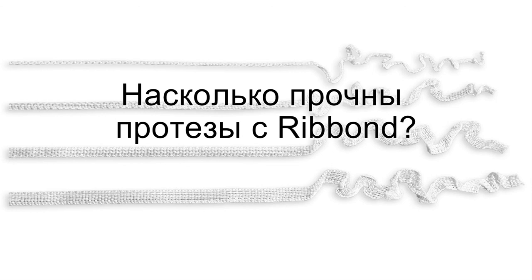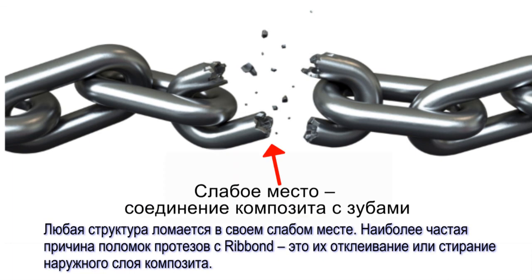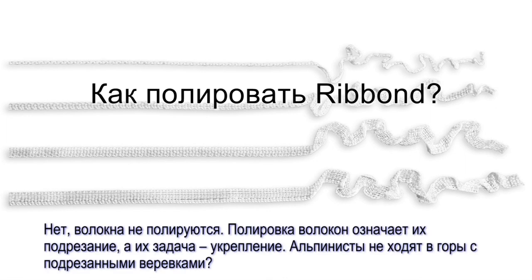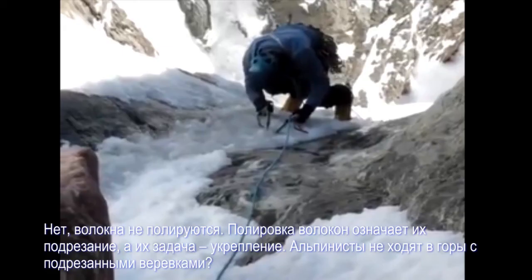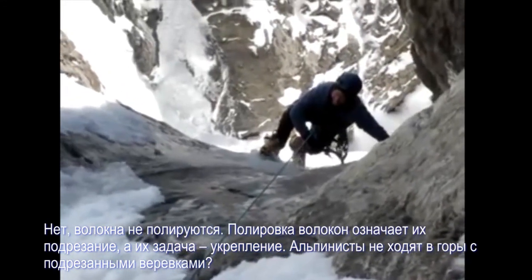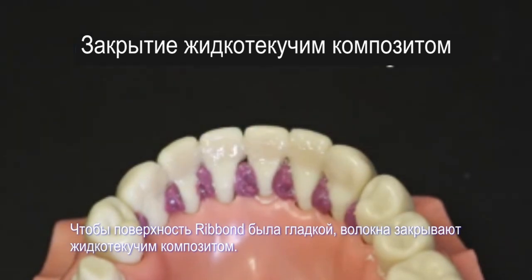How strong is the Ribbon prosthesis? Structures fail where they are weakest, not where they are strongest. The most likely mode of failure of a Ribbon prosthesis is debonding or wearing away of the covering layer of composite over a long period of time. Can Ribbon be polished? No, fibers do not polish. Polishing fibers means cutting the fibers, and just like a mountain climbing rope, it defeats the purpose of using fibers as reinforcement if we were to cut them. To make a smooth and comfortable Ribbon prosthesis for the patient, cover the Ribbon with flowable composite.